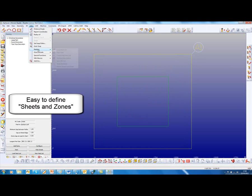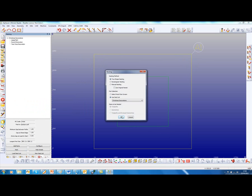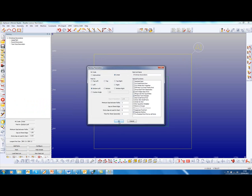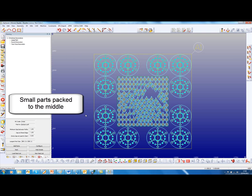So we'll define this new sheet and zone. It's the same outside shape, just a different small part zone. Then we'll nest. And now the small parts are packed to the middle.